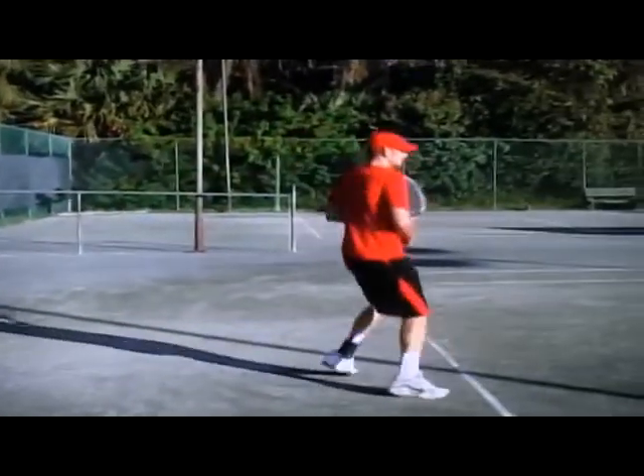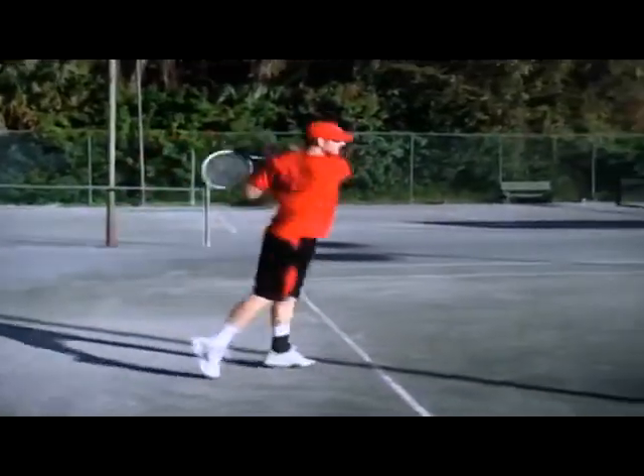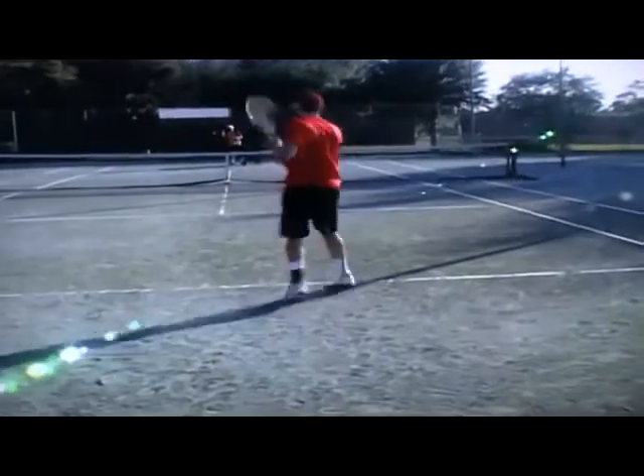Short, compact swing. If you take care of the backswing — number one — take care of the contact point, and just let the follow-through go. Remember, the downswing creates the upswing.